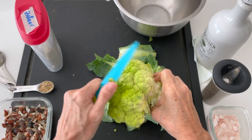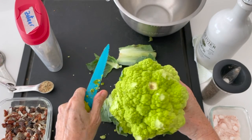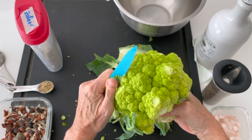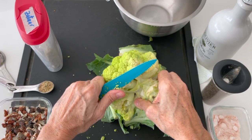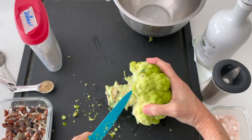Did you know that the green cauliflower is a natural, not genetically modified mix of cauliflower and broccoli? It's delicious — a little sweeter than white broccoli and delicious.